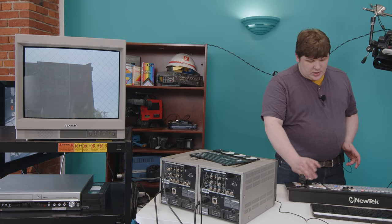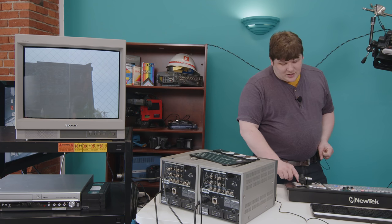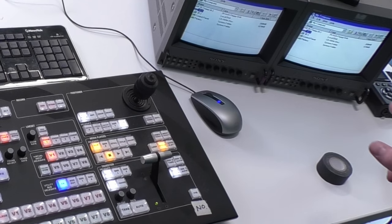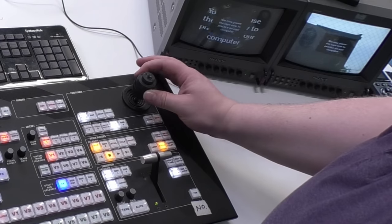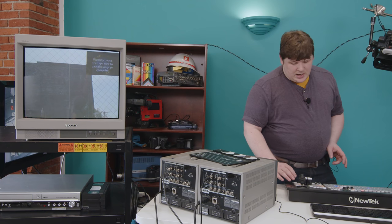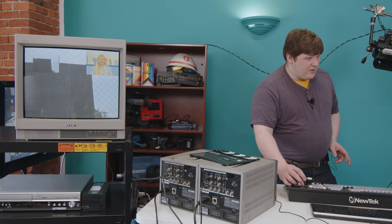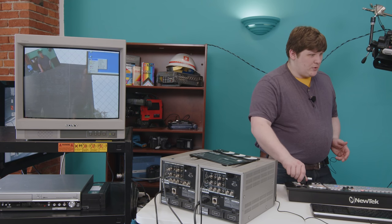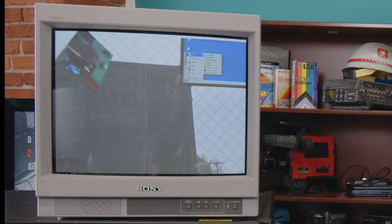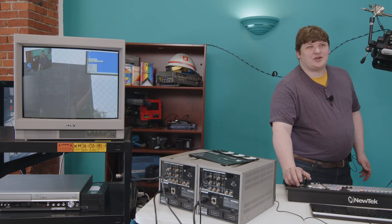Coming back to input one, I go to the DSK — which I set up here on screen, you apparently can't do it from the board as far as I can tell. I can press DSK 1 take, and now that looks like it's replaced the screen. But if I go to the joystick, I can scale that down and put it wherever I want. DSK 2 take — I can scale that down, put it wherever I want — and now we've got two pictures inside the picture. You can actually also rotate these. Whoa — I didn't know it was going to do that. You can rotate it in three dimensions.